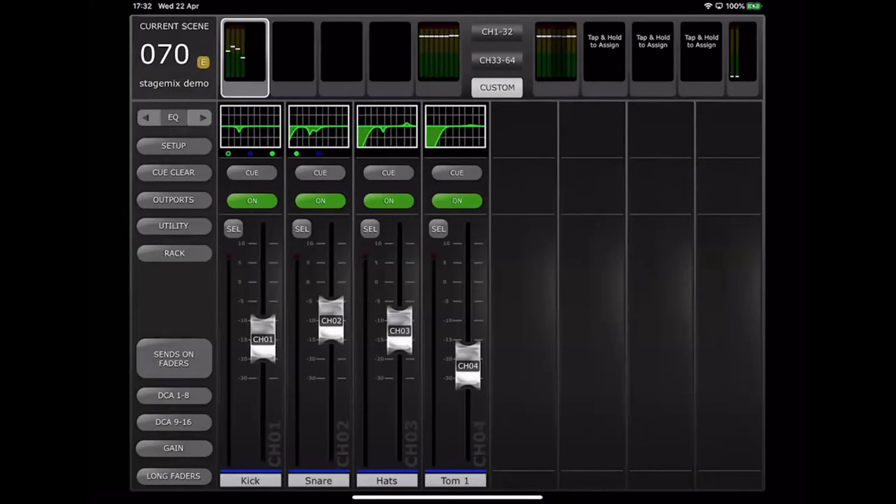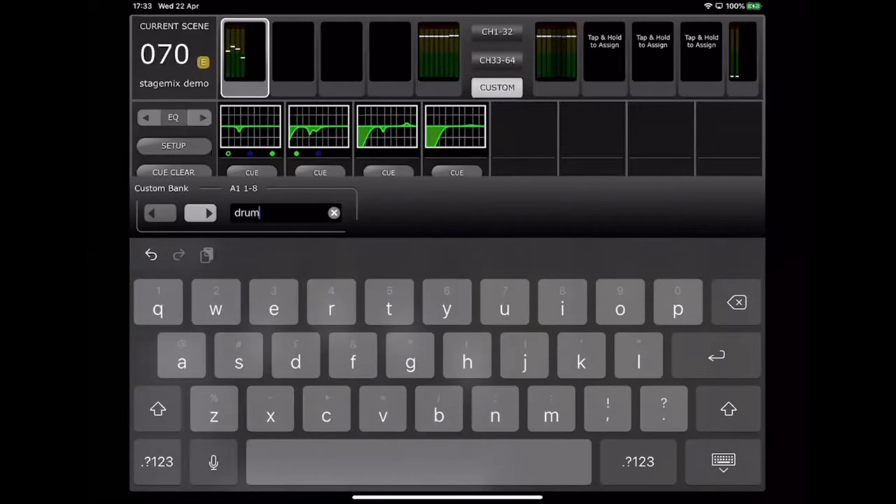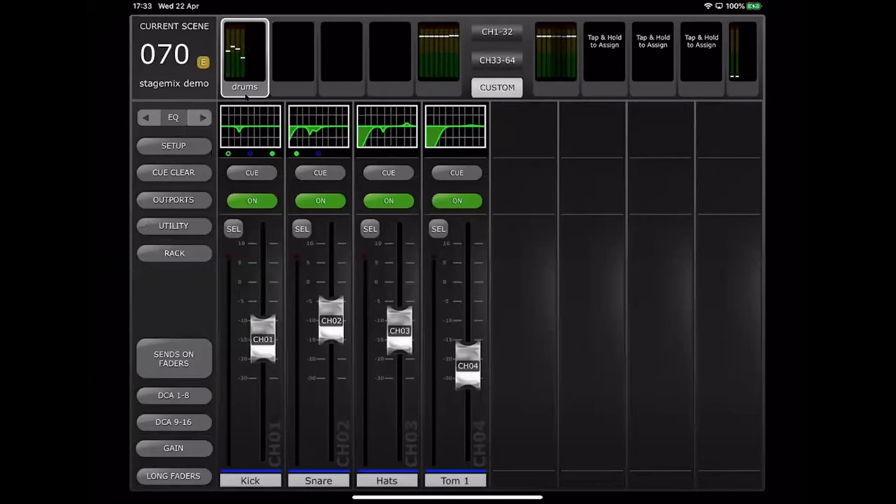The meter bridge assignments and block names are all stored with the mixer IP address you created when you first connected to the console. You can return to these same settings next time simply by connecting to that same console IP address.